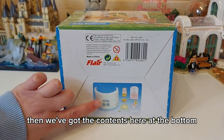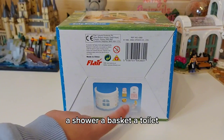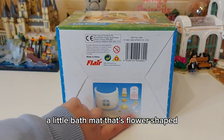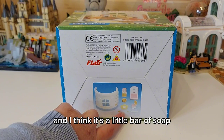We've got the contents here at the bottom — it comes with a sink, a shower, a basket, a toilet, a little flower-shaped bath mat, a towel, something that looks like a sponge, a leaf, and I think it's a little bar of soap.